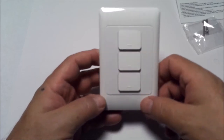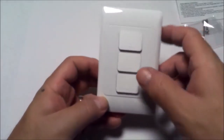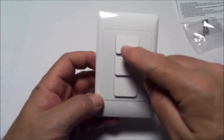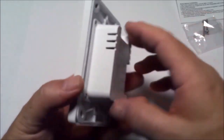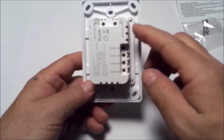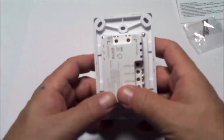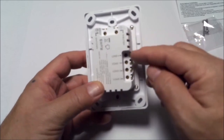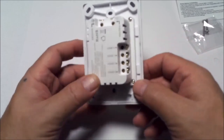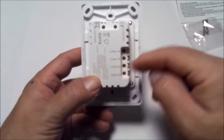I'm going to use this in my future video room for my YouTube videos. Looking on the back, we have ground, neutral, line, load one, load two, and load three — in other words, connections for light one, light two, and light three.